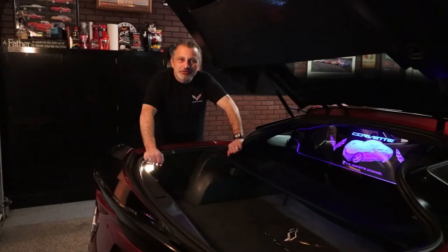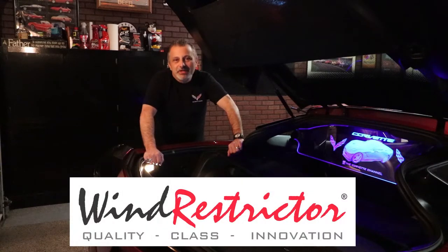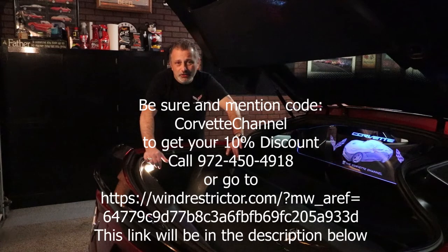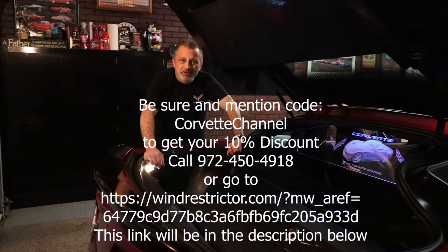Wind Restrictor is sponsoring the Corvette channel, and in doing so they've authorized me to give you a 10% discount on everything that you see on their site. I'm going to be posting a link and also a coupon code that you can use on their site, or you can call into customer service and order it that way and you'll be able to receive the 10% off.